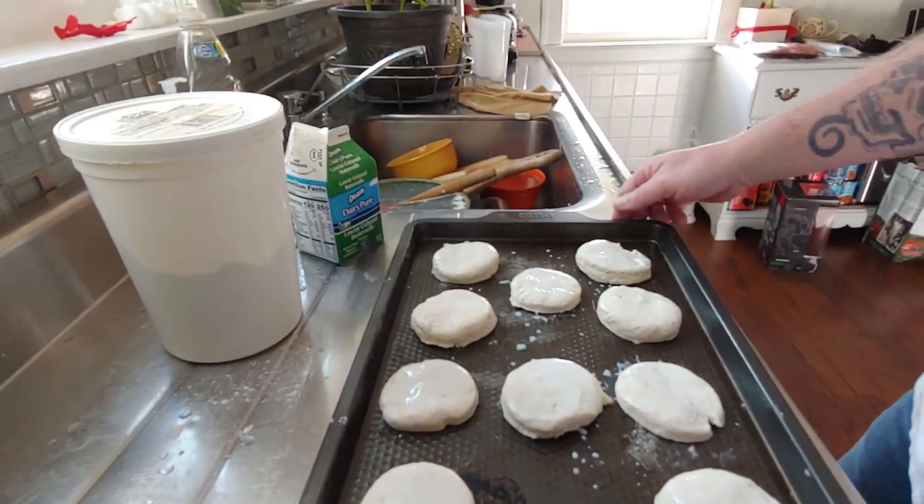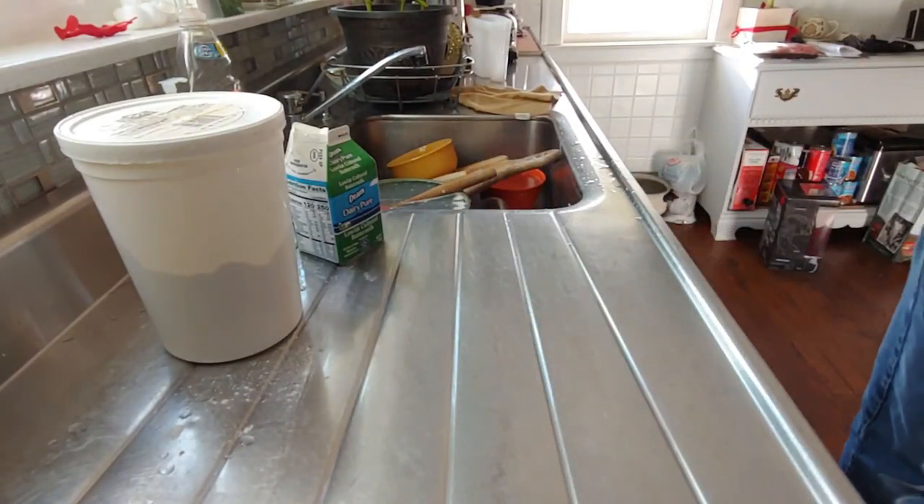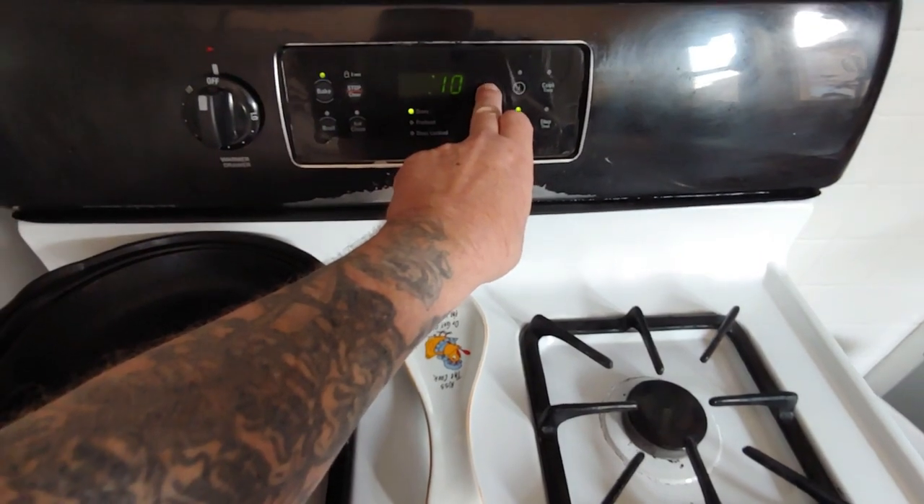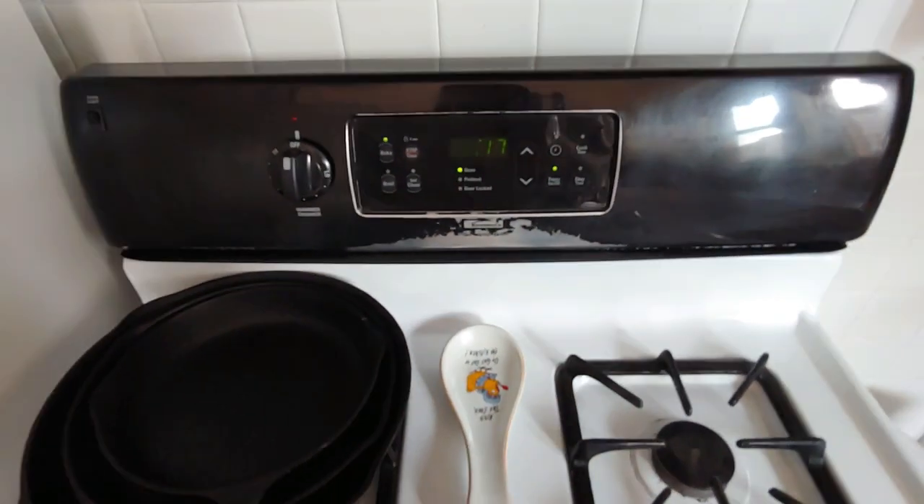Into the oven for 17 to 20 minutes. Set our timer. Start with 17.